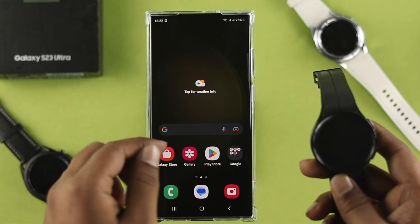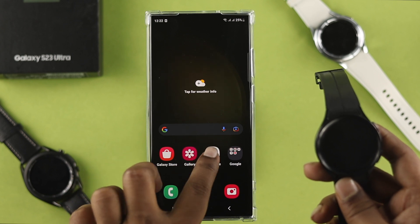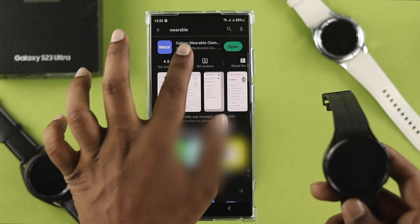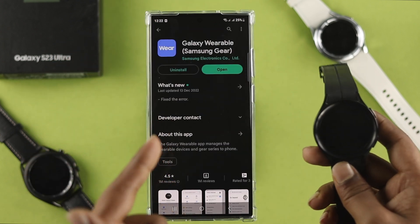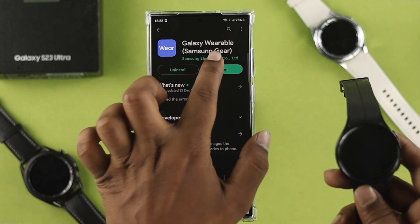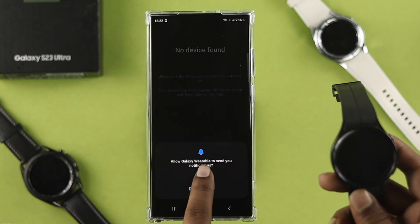Setting up your Samsung watch with your Samsung device is quite straightforward. The first thing you want to do is head over to the Play Store on your Samsung device. Tap on search and type 'wearable,' then make sure you install this application on your Samsung S23 Ultra or Plus.